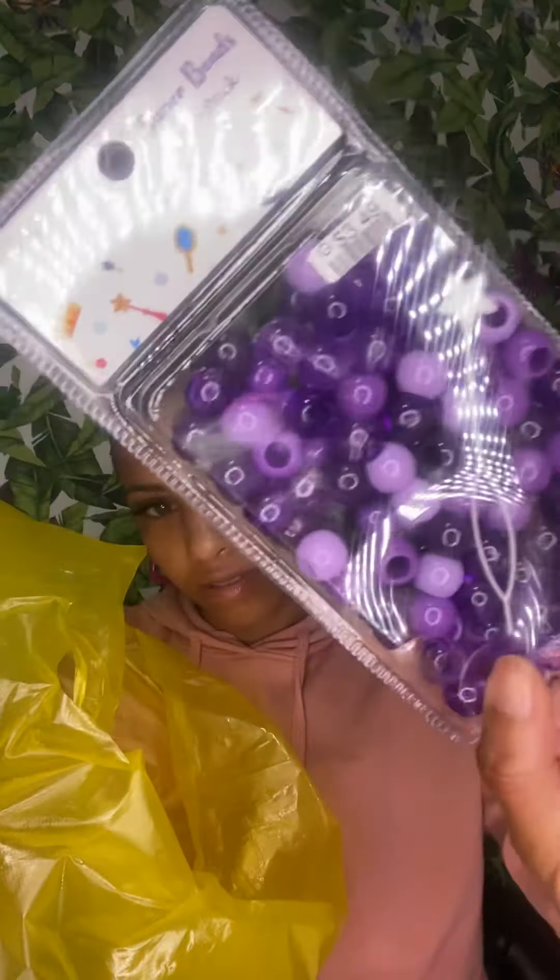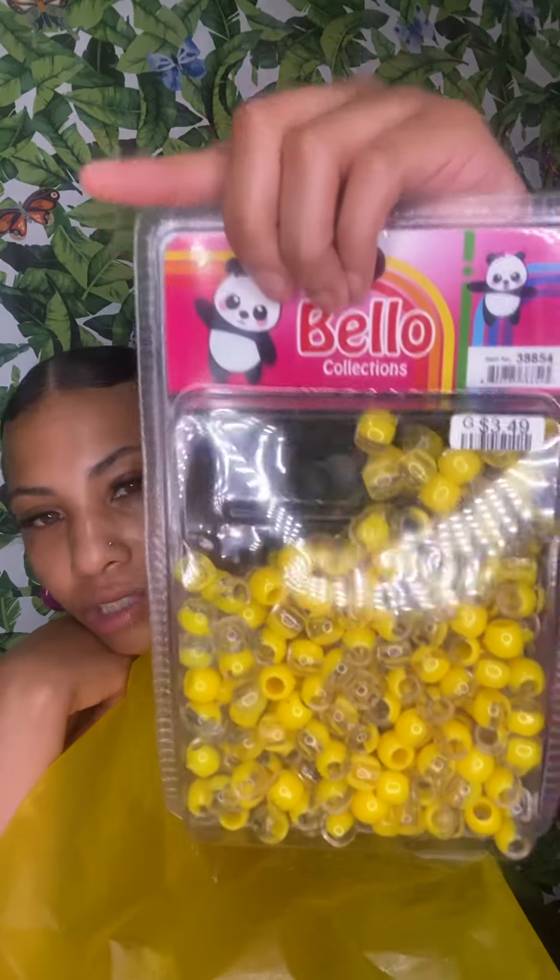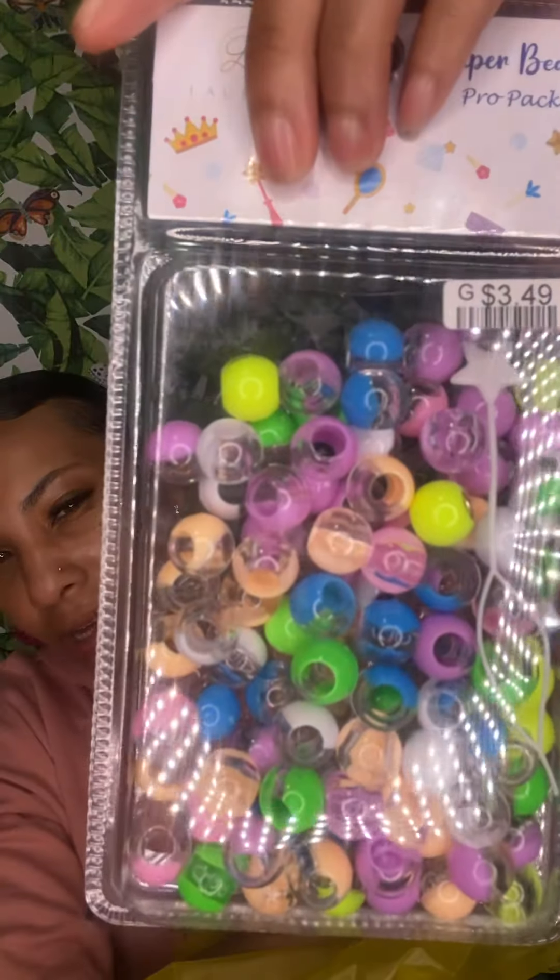I needed the purple as well — we got the purple. This right here has different shades of purple: the solid colors and also the different clear purple colors. Can't go wrong with a yellow pair of beads either — these are actually two-toned as well. I thought these were really, really cute — they're like the spring colors, two-toned with the clear and the spring colors.